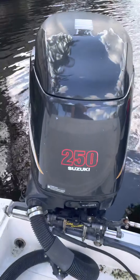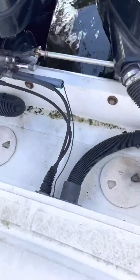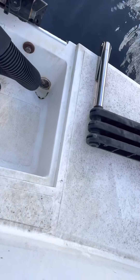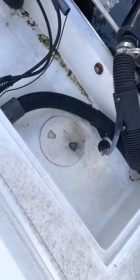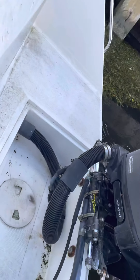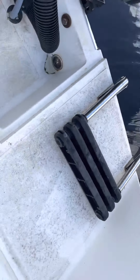For our engine we have twin 250 Suzukis — really nice. There's a ladder on the boat which I'm pretty sure is for diving — it's a dive boat, you can dive — but it works fine for fishing too. It's a Seecon so it can be used for multi-purposes. There's a ladder on that side so you can get up easier.